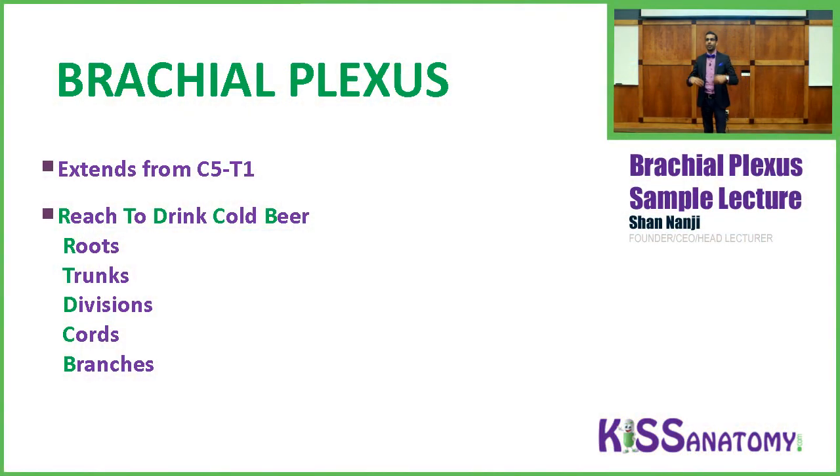There are lots of mnemonics for the brachial plexus. We're going to stick with a theme of drinking and alcohol. Our mnemonic is: 'Reach to drink cold beer' — R, T, D, C, B — standing for Roots, Trunks, Divisions, Cords, Branches.